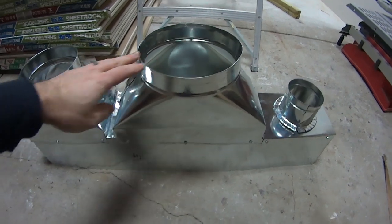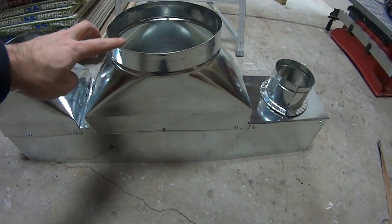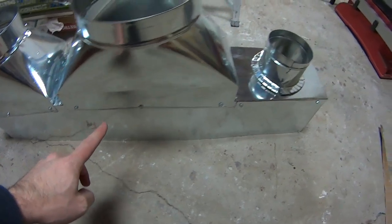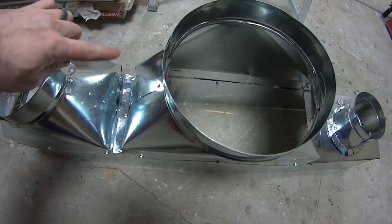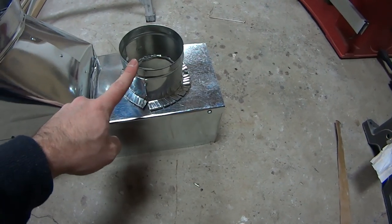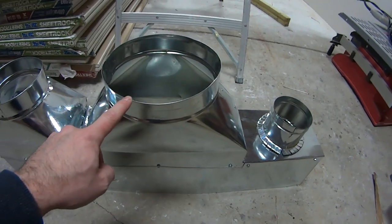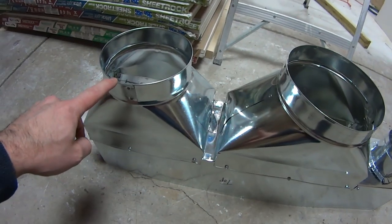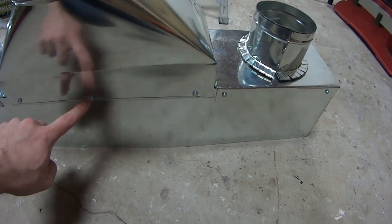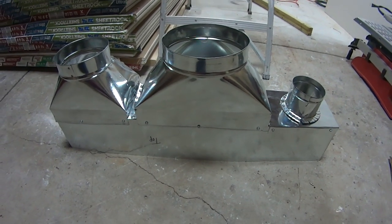Without getting into too much detail — the very middle is the 8-inch, this is the 6-inch, and that's the 4-inch. I used duct boots, which transform the duct from round to rectangular. This one is 6 inches wide and 36 inches long. The small 4-inch duct is just for the mud room — just a little bit of heat in there. The bigger one is for the control room, and the mid-size one is for the live room. I cut sheet metal to size, fit the ducts on, screwed it all together, taped it all up, and now I can mount it on the heating and air conditioning unit.